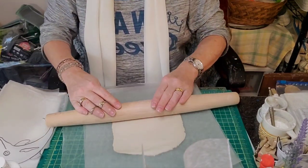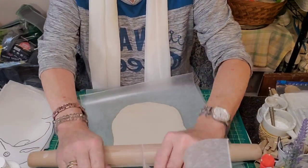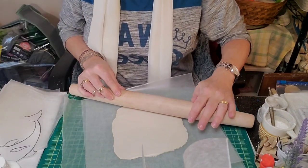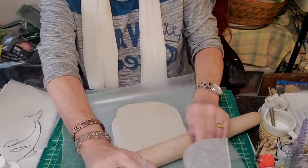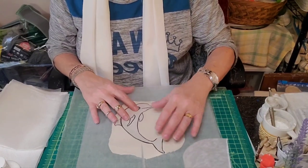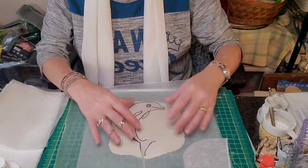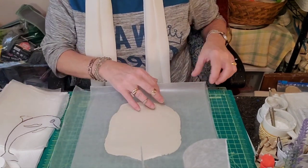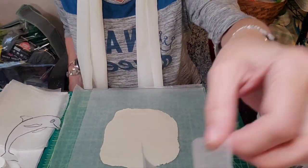I want it to be able to naturally be able to cut. Sorry about that, guys. Let's just check our width and see how we're doing with that against our template. We're good. Find him his spot. Once you've got it out the size that you want, you want to check your paper — make sure it's not getting too moist on the underside, like that one was.